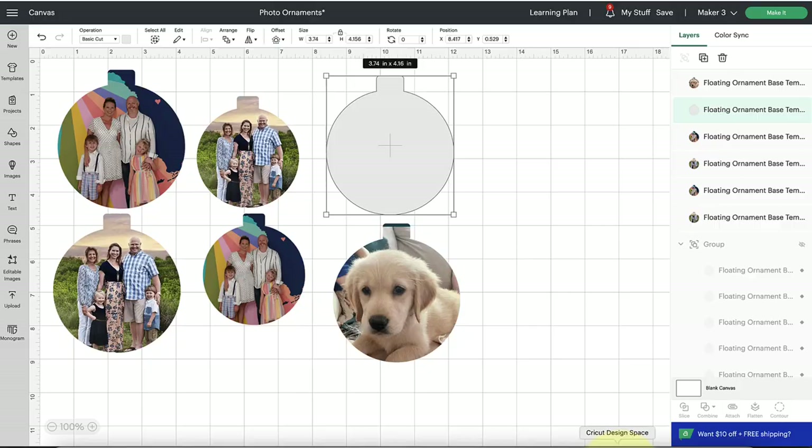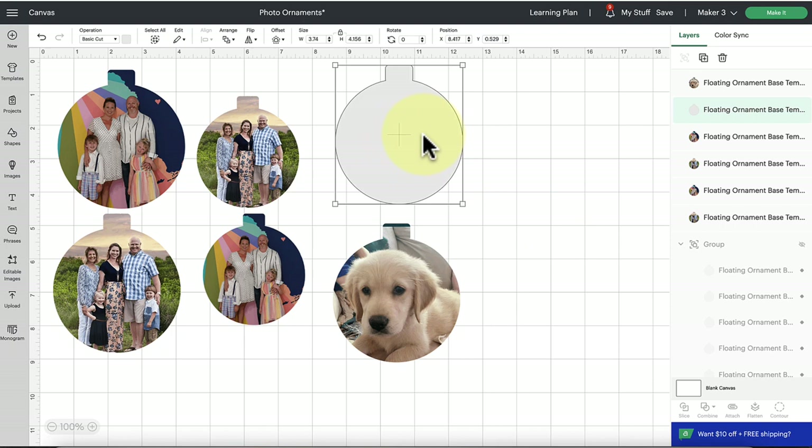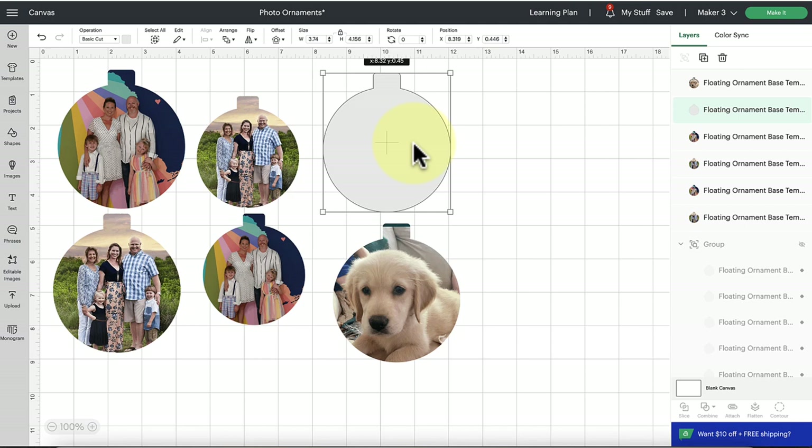Here we are in Design Space. If you're brand new and have no idea how to upload a basic SVG file, I'm going to link another video below that will take you through that step by step. This is the free SVG file you're going to upload via the upload button. I want to show you how to upload a photo to insert it into this ornament shape, because that's the most crucial step. We're going to visit that upload button on the design panel on the left-hand side.